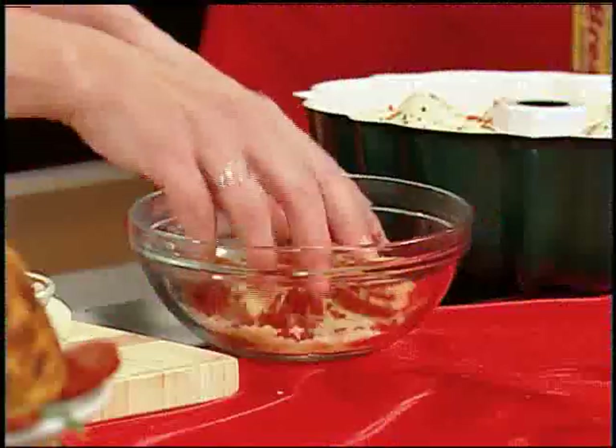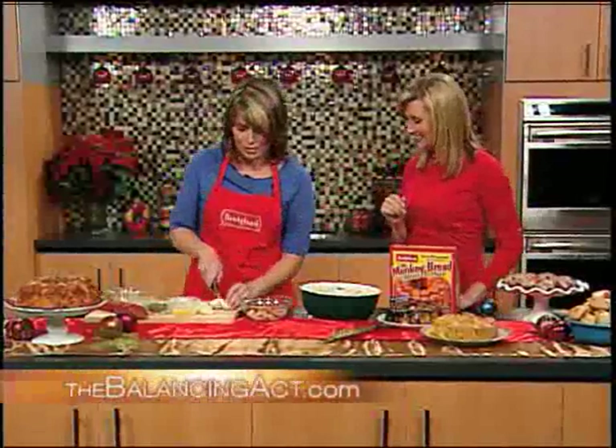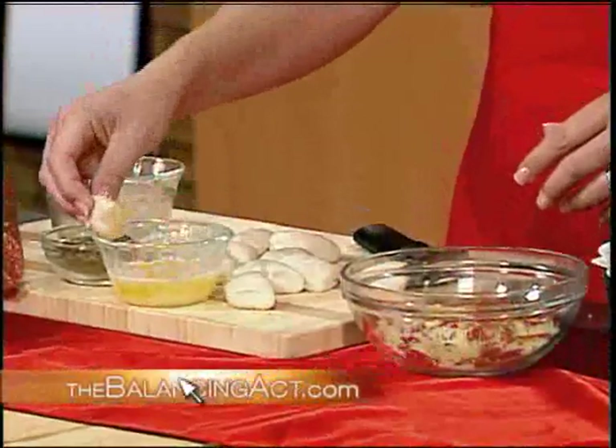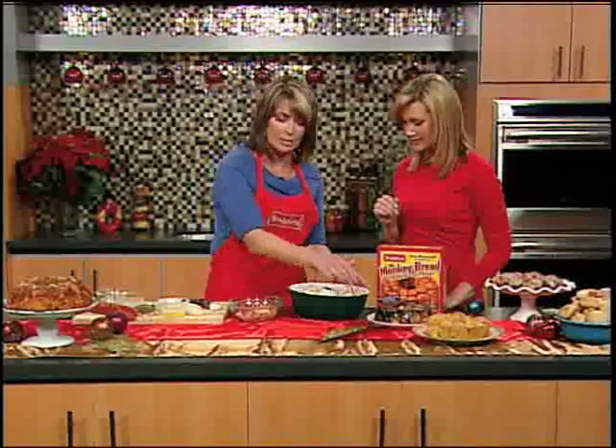This pepperoni is wonderful — it goes through a natural fermentation process and has twice the drying time as a lot of other brands, so the flavor is really rich and awesome. Then comes the fun part where your whole family wants to get involved. You simply take those rolls, divide them in half, dip them in some yummy butter, roll them in your cheese and pepperoni mixture, and place them in your pan. Then you let it rise on its own.